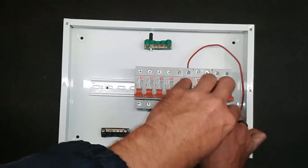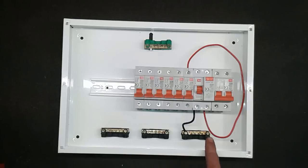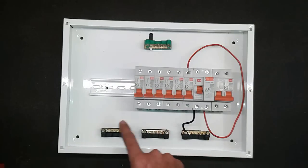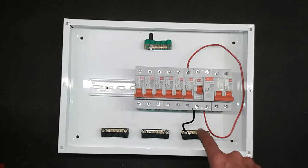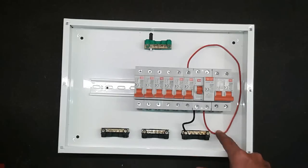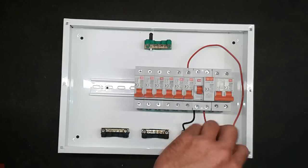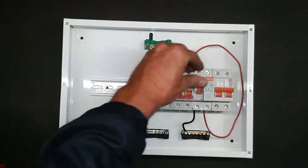The next step is your neutral bar. You need to find the neutral bar with the wire coming from the earth leakage unit. If there's a wire going to a particular neutral bar, that's the one you're focusing on. Sometimes neutral bars might be bridged — if that's the case, you need to focus on both. There will be as many neutral wires as there are circuits. Start from one side and remove the first wire — loosen the screw, take the wire out, keep it a safe distance from everything.